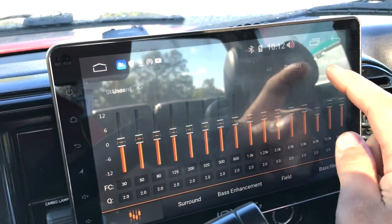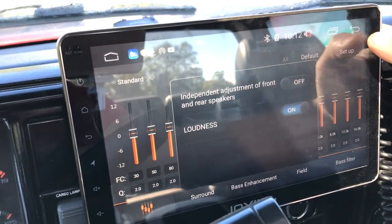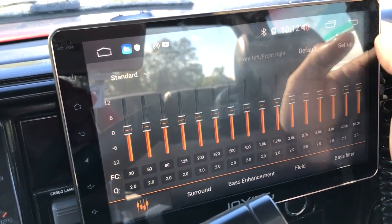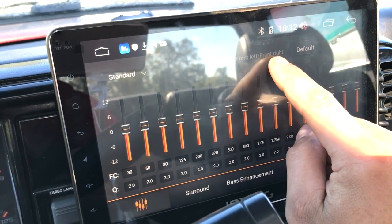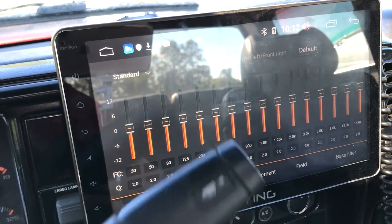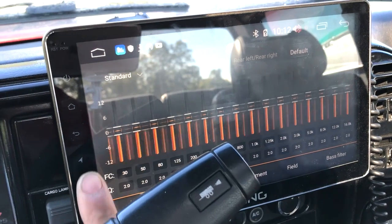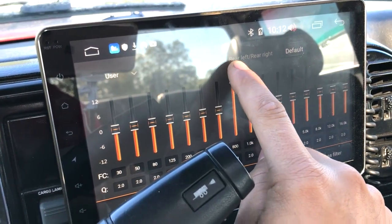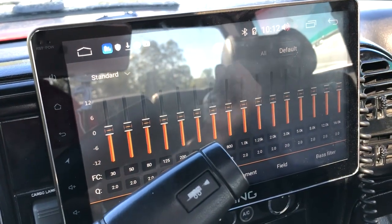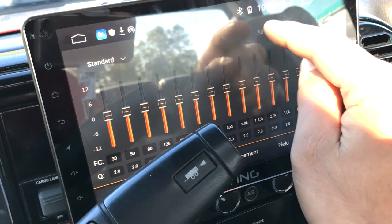If you want separate equalizers — one for the front channel and one for the rear channel — the EQ defaults to 'All' which means it controls both front and rear. If you go to Setup and click 'Independent adjustment of front and rear speakers,' now you're front left and right. This EQ will then control front left and front right speakers. If you swipe this way, you've changed it to rear left and rear right.